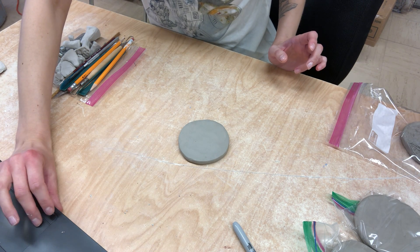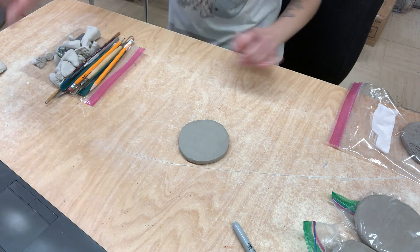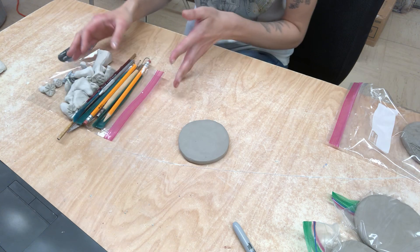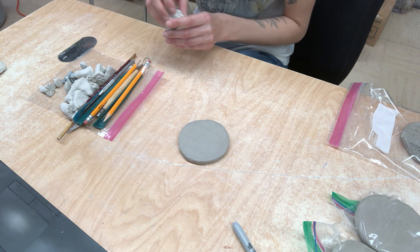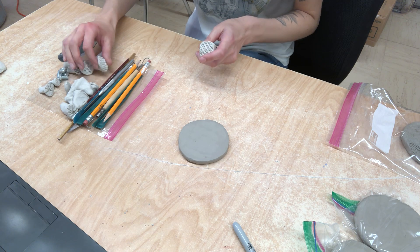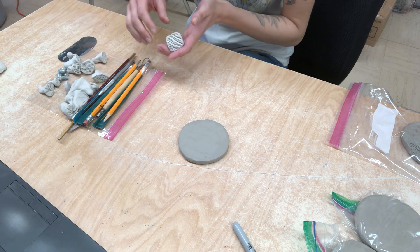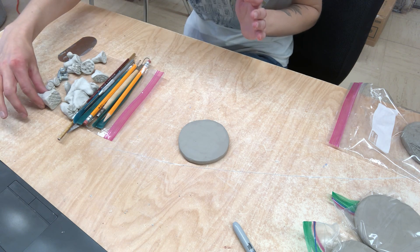Yesterday we went over stamp making and what you guys are going to want to have right now are tools and stamps and different things like that. You could always make more stamps. Remember that they do need to become bone dry though, so you might need to let them set up overnight.